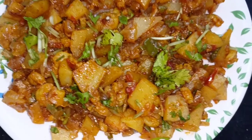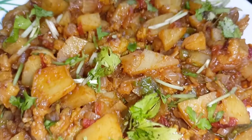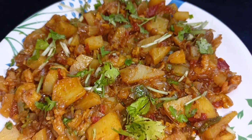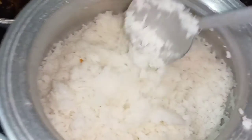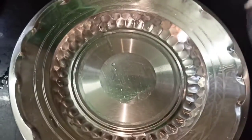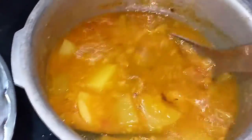You can order a lunchbox dose of this recipe. You can add vegetables. Let's eat it! This is Chow Chow Sambar — it has a great taste. This is my dish.